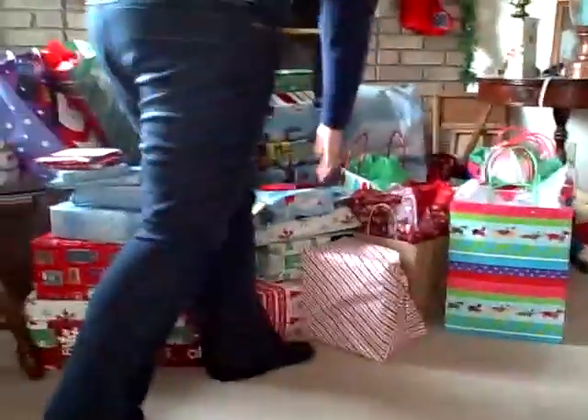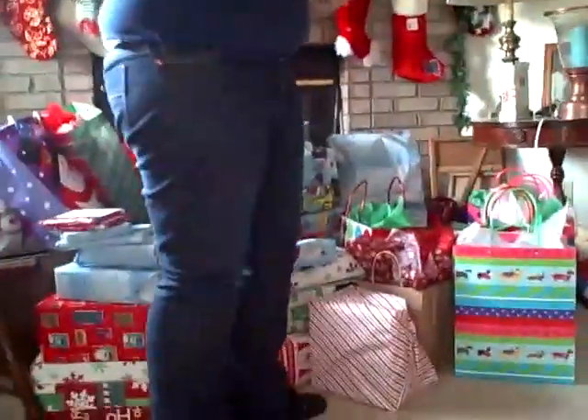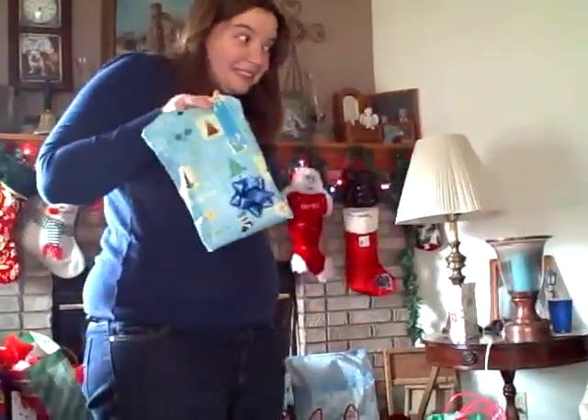Are you ready? Can you open the presents? Are you ready? Look, Aunt Carrie's got it. Aunt Carrie's got a present.